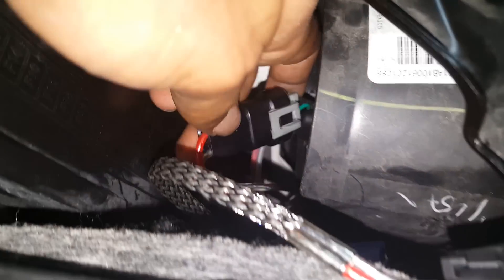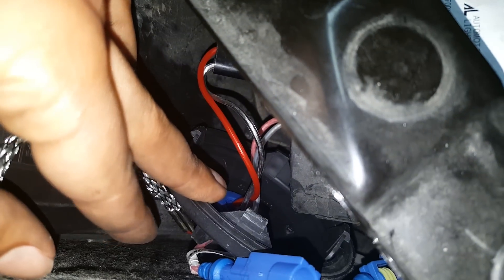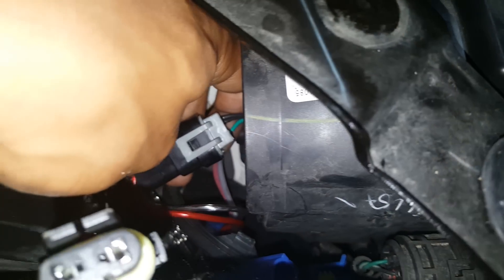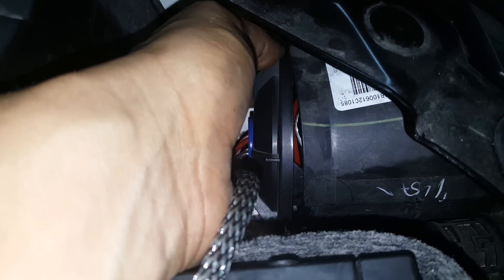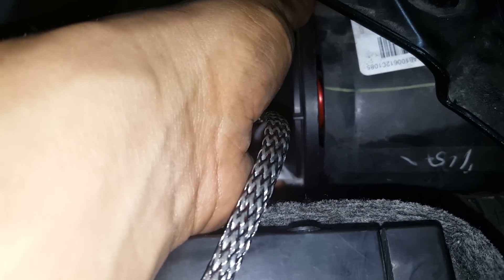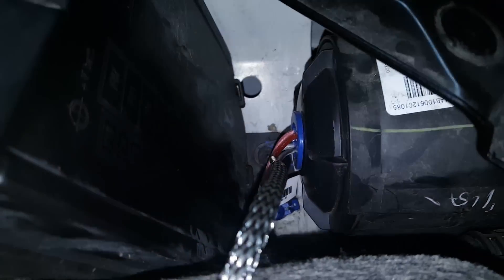Take the black connector with the silver and red wire coming out of it — this is on the inside of the headlight cap — and connect it to the factory gray connector. This sends power when the headlights are switched on to the outside of the headlight cap. Nicely tuck away these cables inside the headlight housing, then line up the headlight cap with the housing. Rotate it and get the tabs lined up, then turn it clockwise to tighten it — just the opposite of how you took it off.